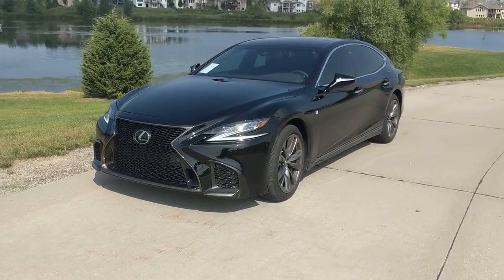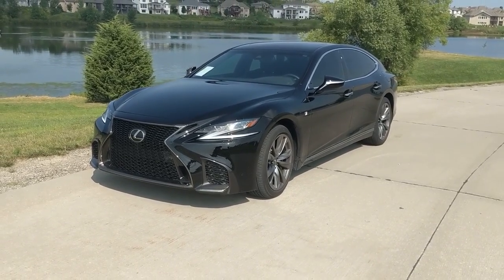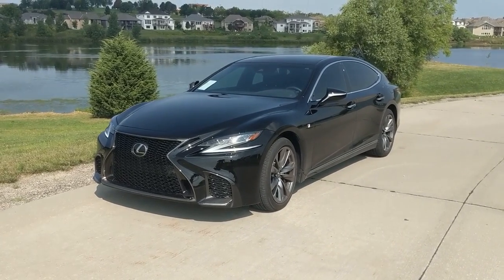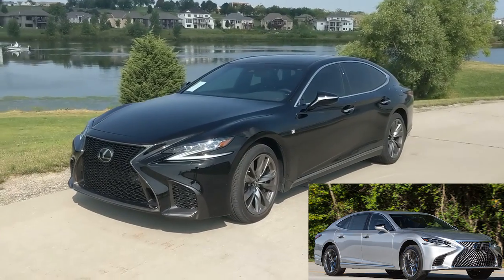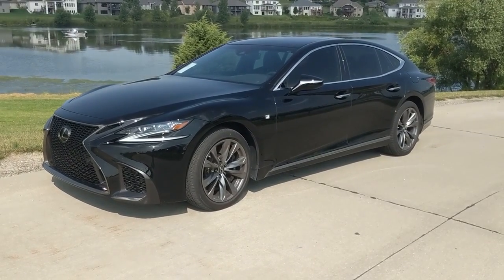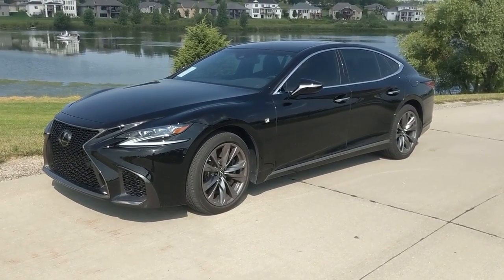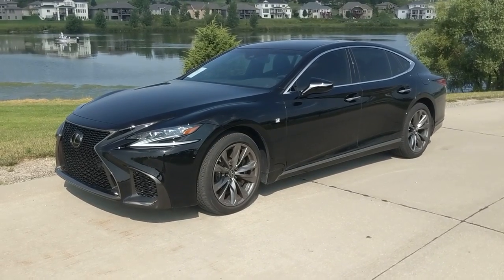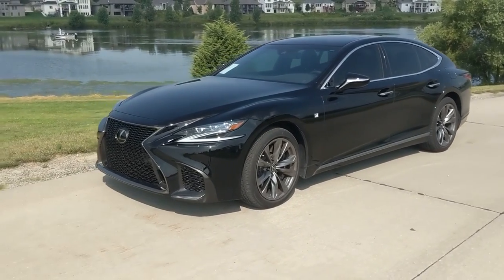The 2018 LS 500 F-Sport. It's an awesome looking vehicle. I love the looks of this car over the standard LS 500. I love the wheels. Now these wheels are a little bit dirty — it's a used car with about a thousand miles on it. But these wheels look great. We'll get close up in a little bit.